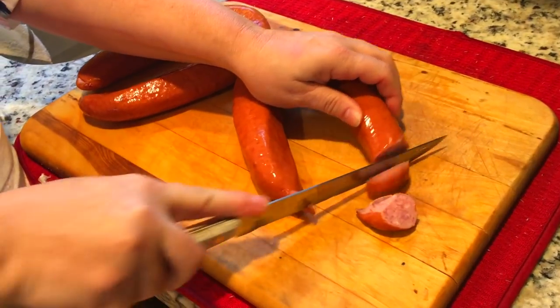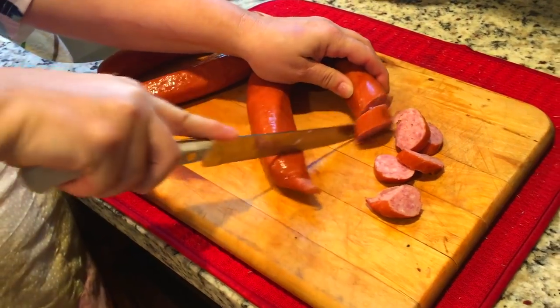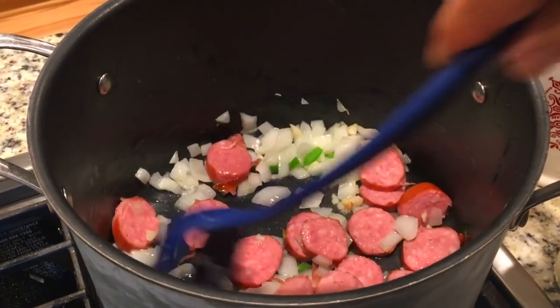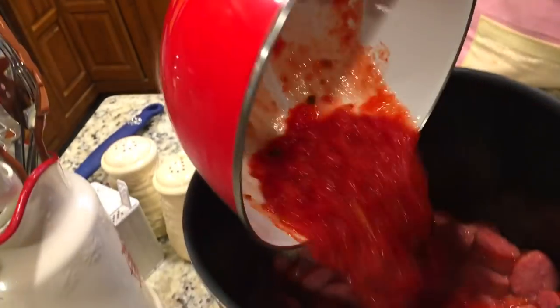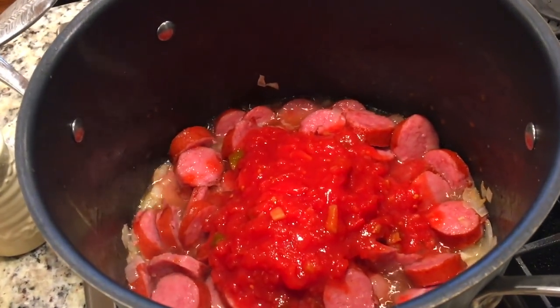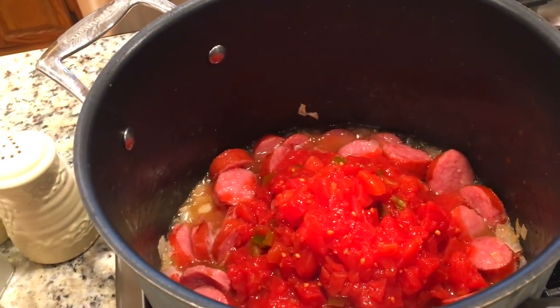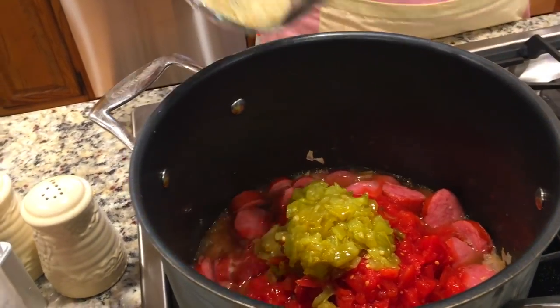Okay, so now we're at the weenie stage. No laughing, guys - family program. Okay, we're just dropping the weenie slices in here, getting it all sautéed up. Next step - I crush the stewed tomatoes. I just crush them with my hands. You add a can of that. And then that's Rotel. We'll add the green chilies. We might not need the other can. And then I'm going to go ahead and add my seasoning. It's smelling really good right now.